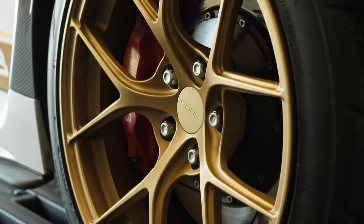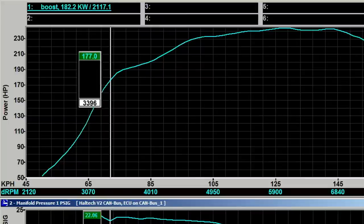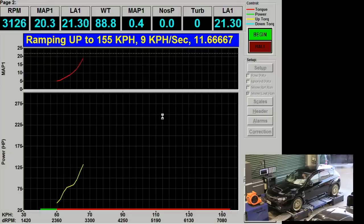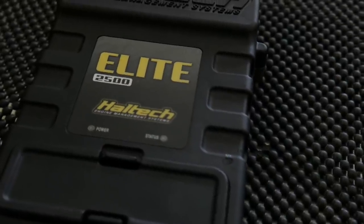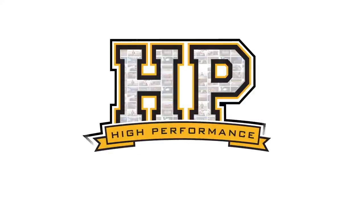Welcome along to another one of our webinars. This time we're going to be talking about boost control, and specifically we're going to be looking at open loop boost control on a Haltech Elite ECU. And while we are focusing on the Elite, a lot of what we're going to be talking about today is going to be more widely applicable to just about any aftermarket standalone ECU, so don't think you're going to be missing out.